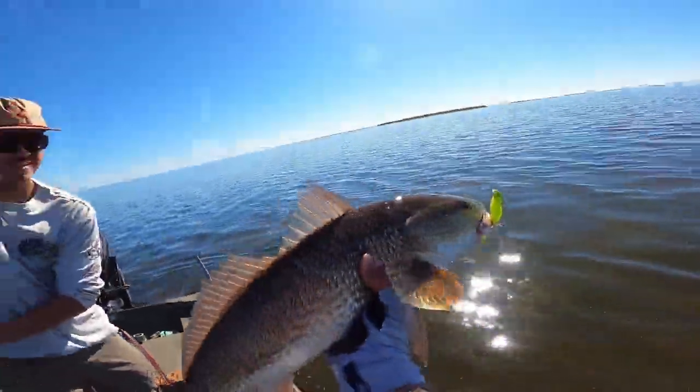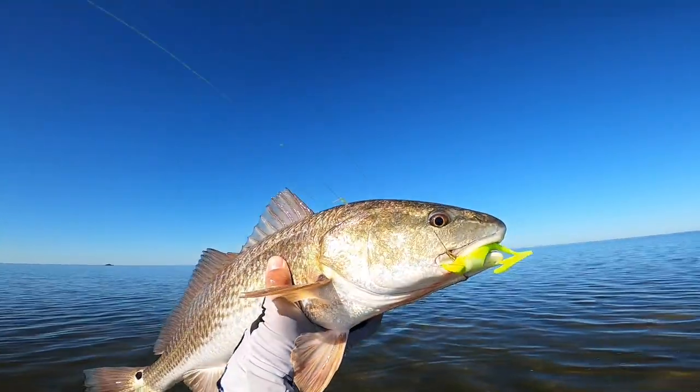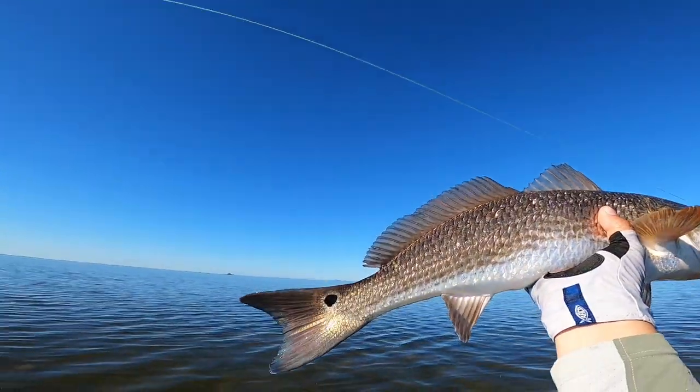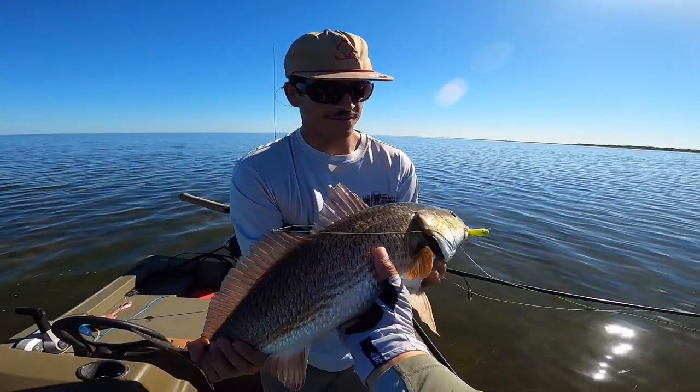Oh let's go dude! Look at this fish bro — look at this fish on the chartreuse pepper! Let's go! There you go bro, let me get a picture of that.